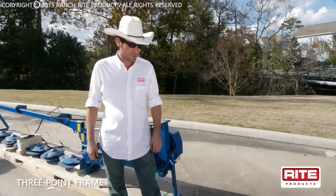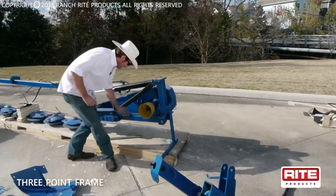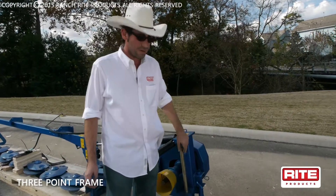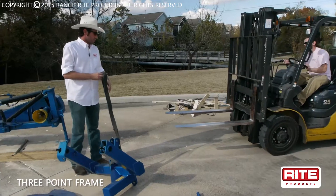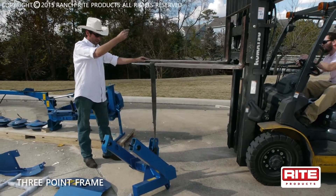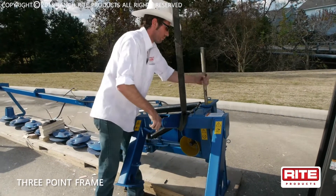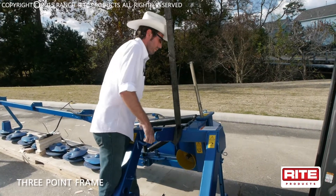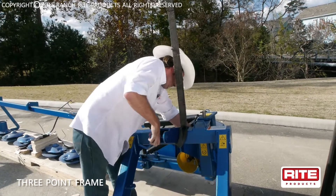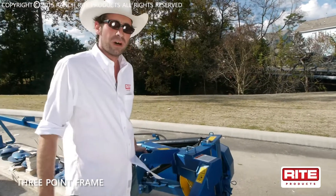The first part of our assembly is we take our three-point frame, pick it up, and line it up with the pinholes on the cutter bar frame. Then we'll drop our supplied pin in and drive a roll pin in on the other end once we get it secured. Now that you've got your mainframe assembly, we're going to drive your roll pin in on the bottom of the pin so it stays secure.